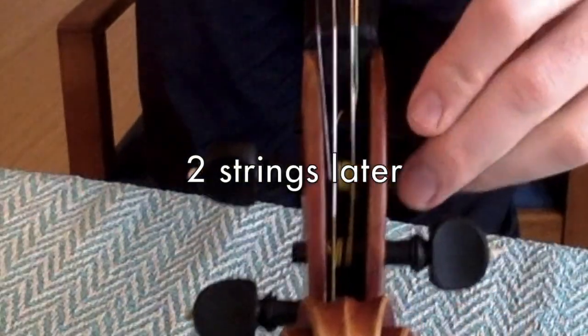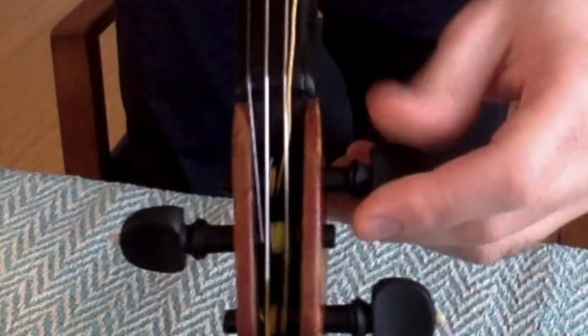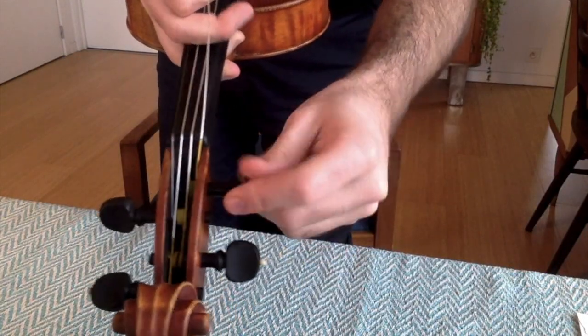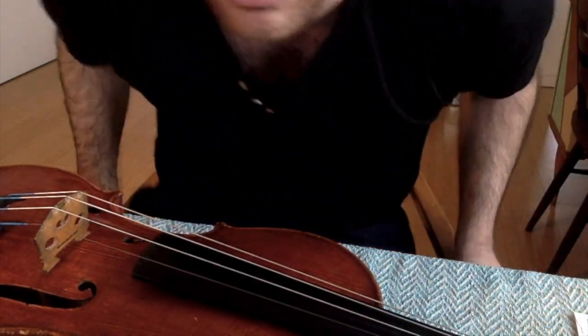If the strings are too far apart you can just squeeze them back together to keep everything nice and clean. It's all a bit flat right now, so we're going to tune it up and see how it sounds.